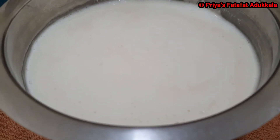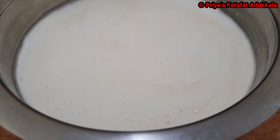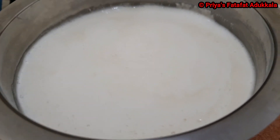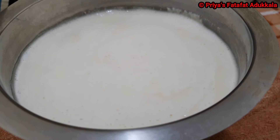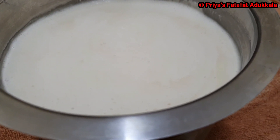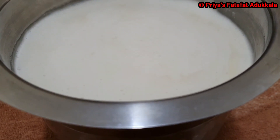This is how the fermented batter looks after 8 hours, and now it is ready to make idlis. If you want to make dosa, add a little water in the ratio of 3 to 1 — that is, for 3 cups of batter, mix 1 cup of water. I hope you all like this video.